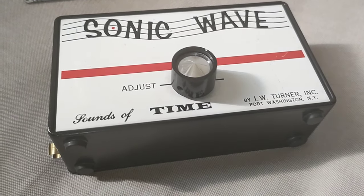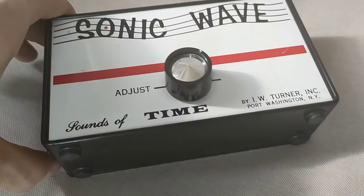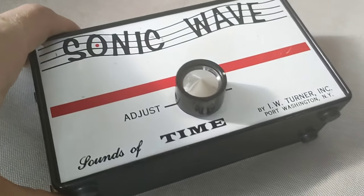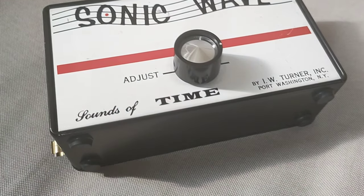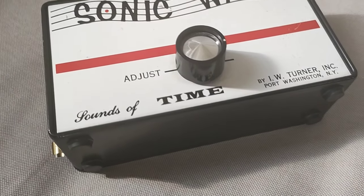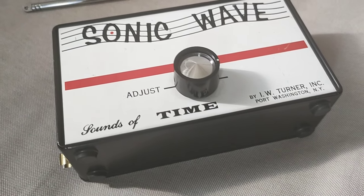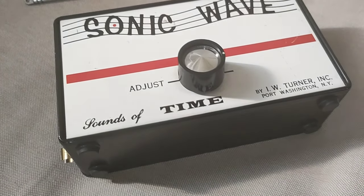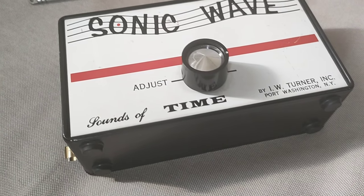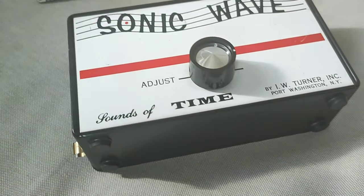Before opening it up and giving you a demonstration, I just want to show you the outside. We have one knob here for adjusting. To quickly summarize, you can adjust the sound based on, for example, humidity and weather conditions — so depending on the day, you would have to adjust accordingly.